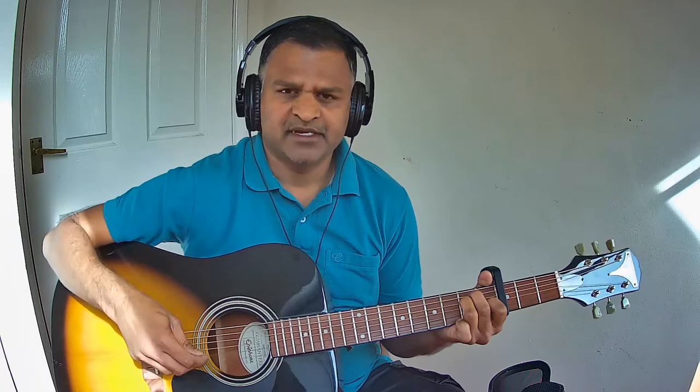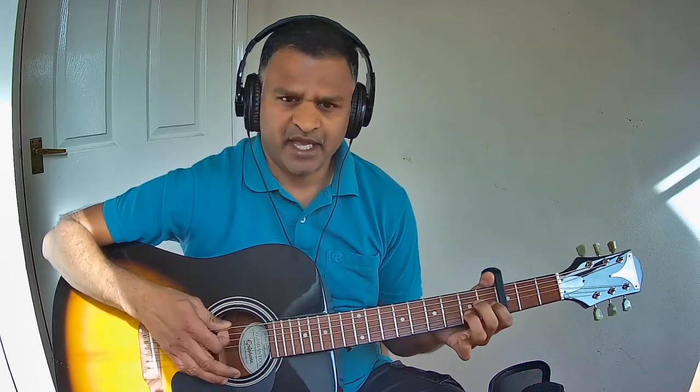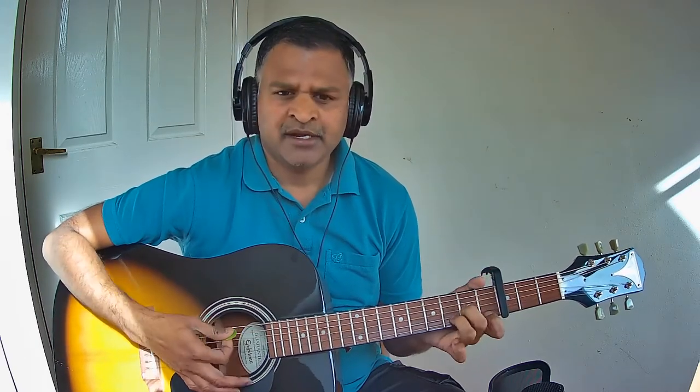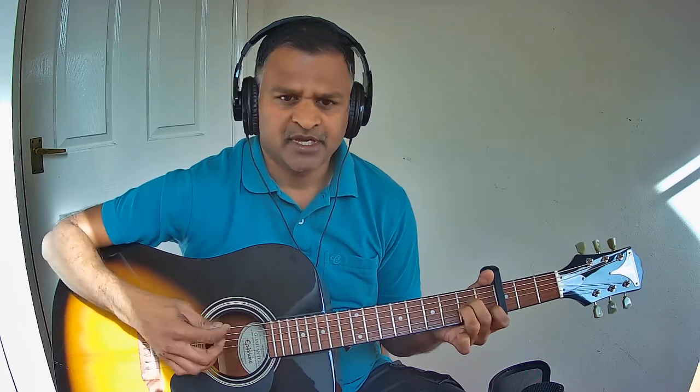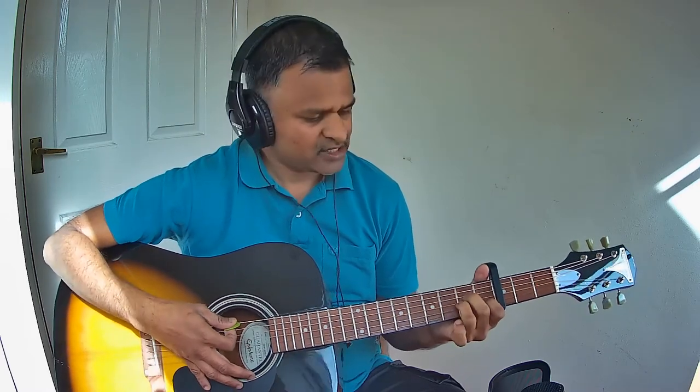Now let us move to the second part: Kannirum. Kannirum is A minor, D minor, and A minor. It goes like this — Kannirum: A minor, D minor, A minor. The last part is Kallagum. Kallagum is F major, E major, and A minor.